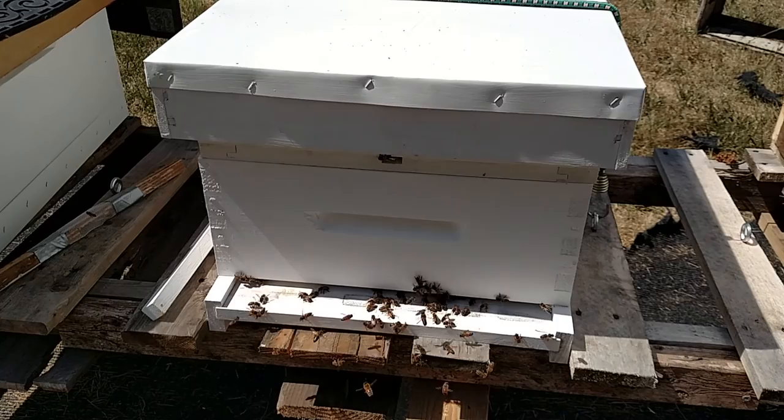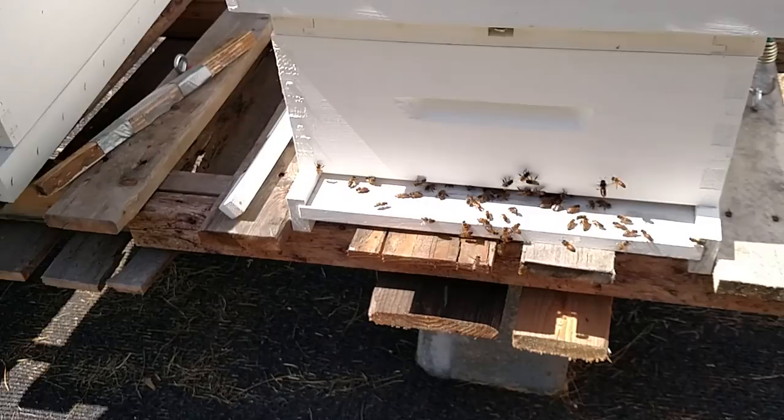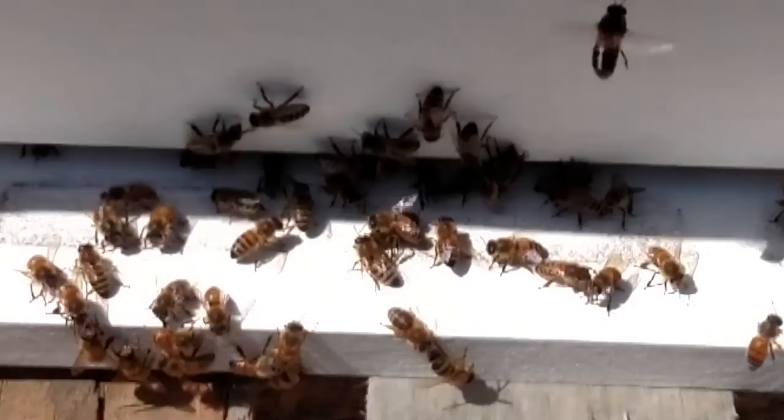This is the hive we got from Keith and they seem to be doing very well. They're getting oriented to the area and getting used to being here.